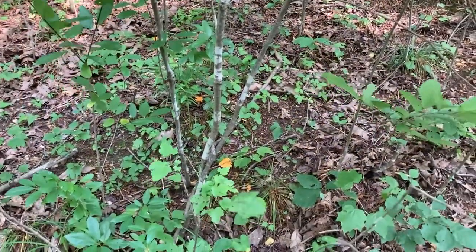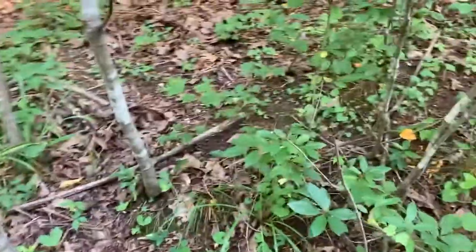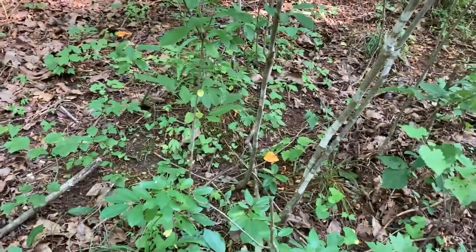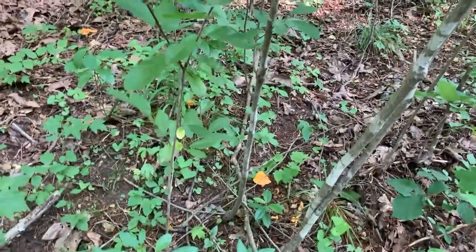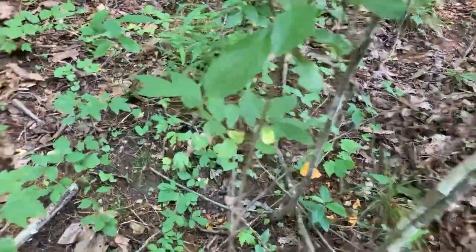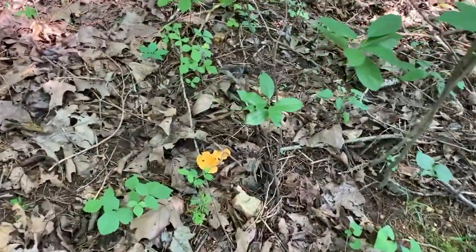I've decided I'm going to make some identification videos for some mushrooms that I've already made videos on in the past. In the past I've used my GoPro which doesn't get good up-close detail, so I'm going to try to do a revamped, shorter, quicker version on some of these.